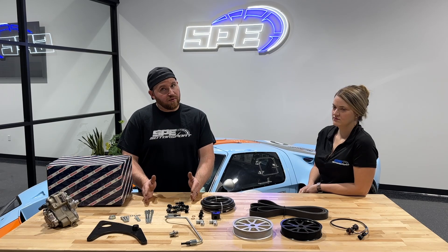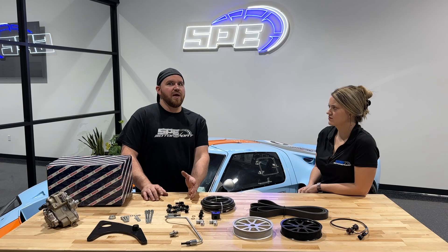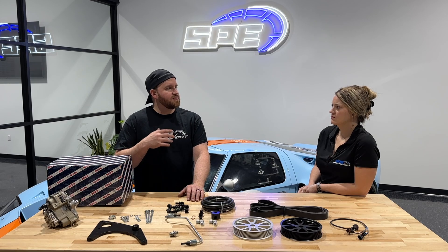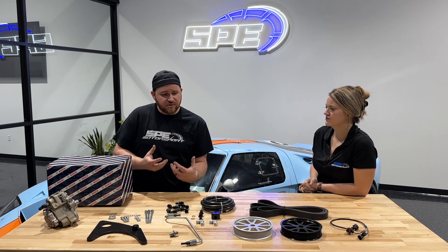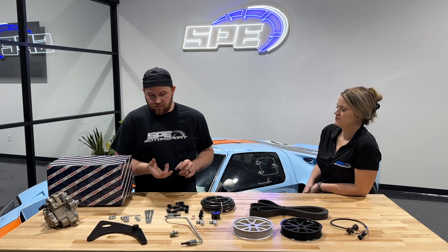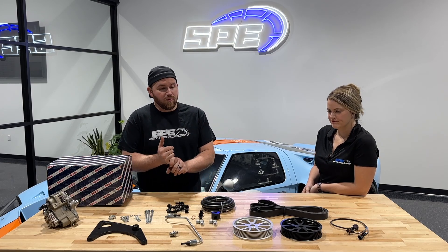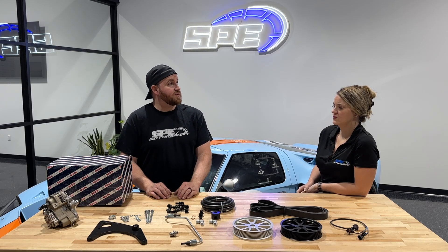There are a lot of variables that come into play with that. If you're looking to make that investment, I recommend calling us so that we can discuss your whole setup. There are so many variables — whether it be what turbo you have, whether you have a bull fueler or not, if you have someone supporting you with tuning that's capable of tuning that, whether your motor's built or not. Those are all variables that come into play when you start talking those higher power levels.